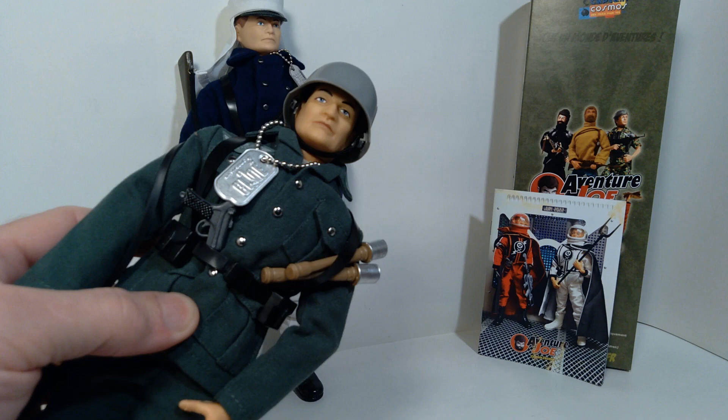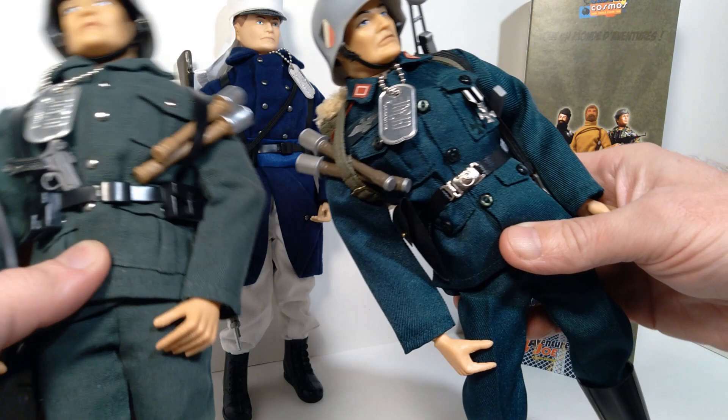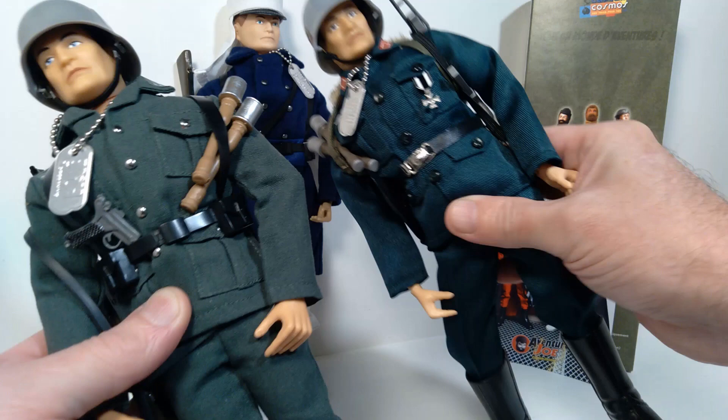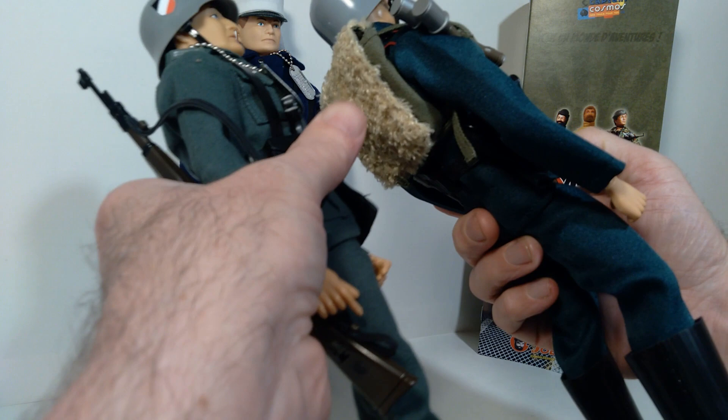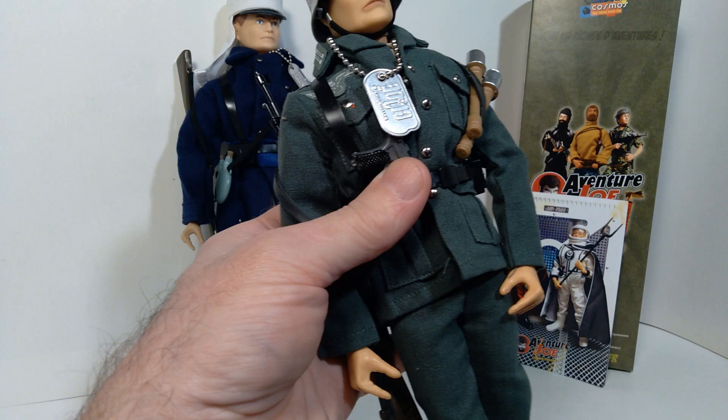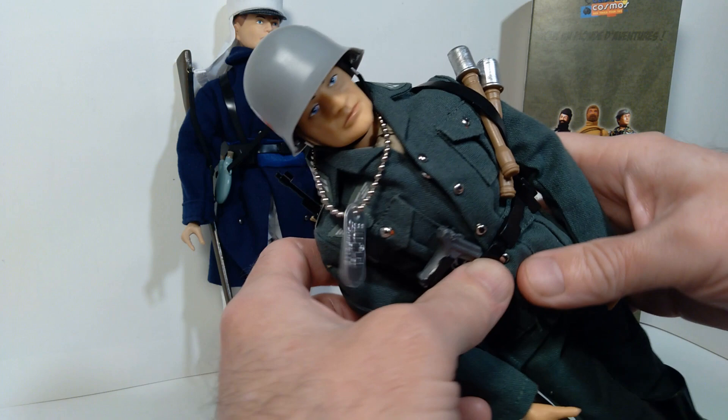I can show you a side-by-side comparison with my other German that I actually have — this is the German sentry that came with the Escape from Cold set. The uniform on this one is a little bit nicer, and just in terms of the overall details, it's definitely a more sophisticated kind of uniform, including this furry backpack. I've shown this figure before, but it's always great to have another adversary for G.I. Joe.